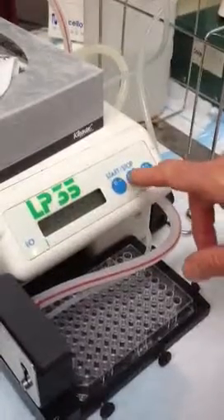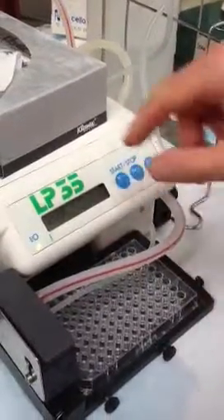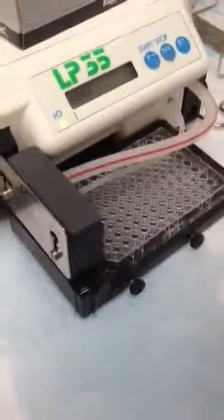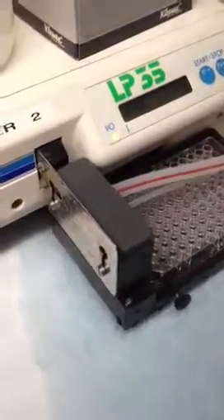Once you go through, you've got to go through until you stop. So I'm going to rinse and it should suck. It needs to be all sealed up. If it's not sealed up, it won't work.